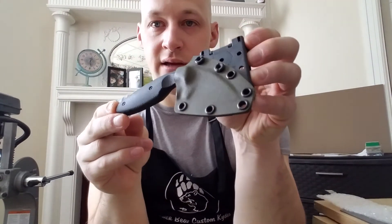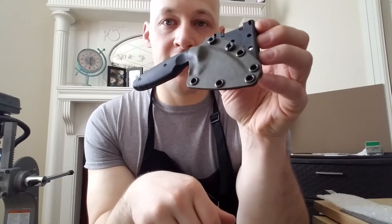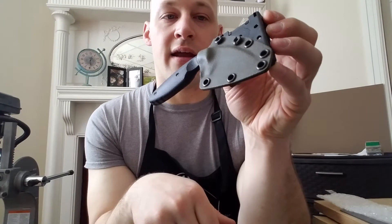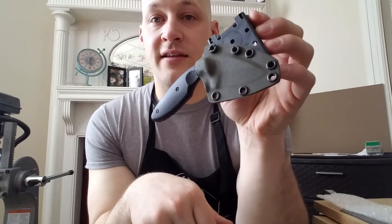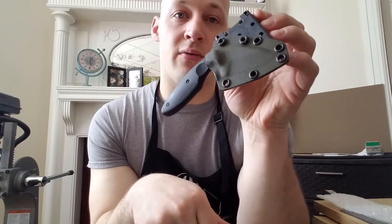Tom asked for it in OD Green, so here it is. Tom, this is your knife, brother. I really like this setup — I think you're going to love it. I hope you never need to use it in some kind of emergency, but if you do, it is absolutely battle ready for you.